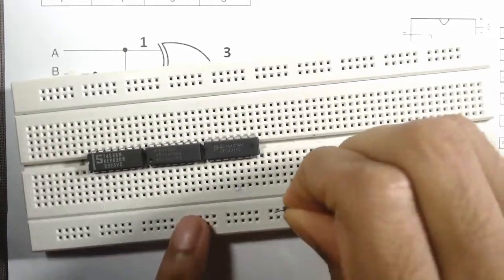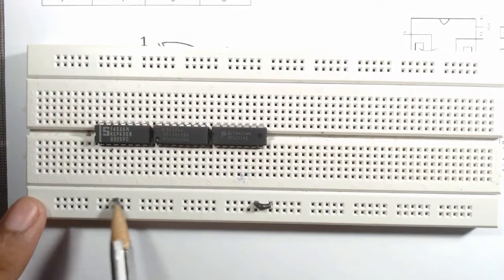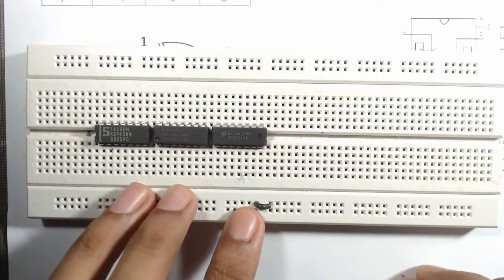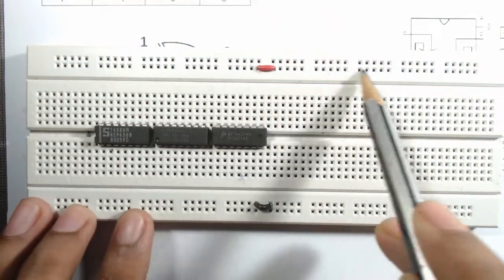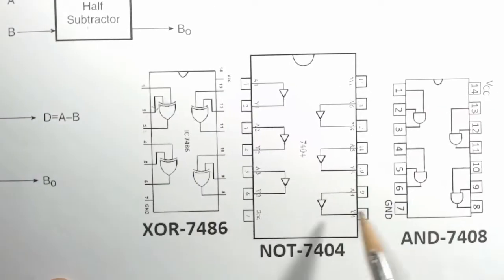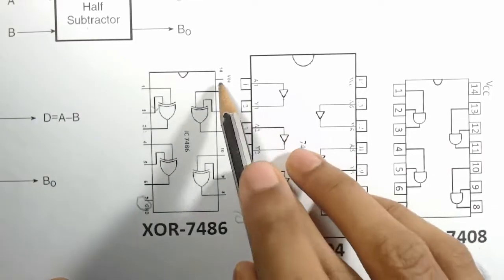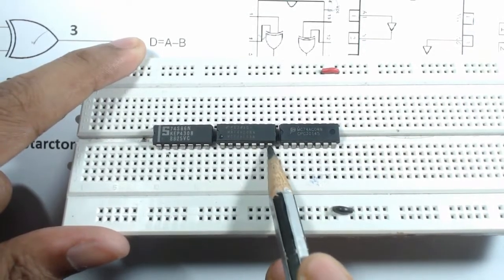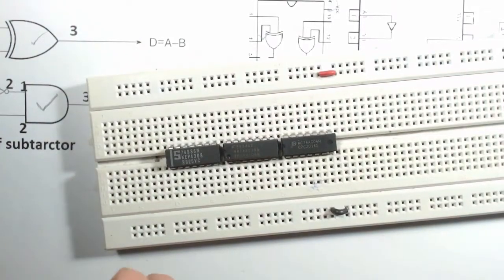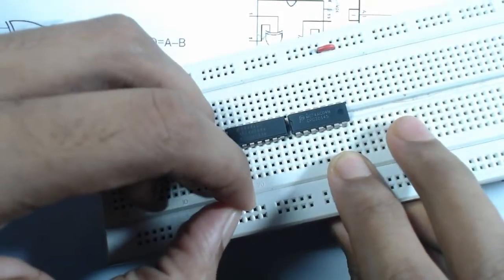Insert a small wire into the breadboard to use the entire black wire row as ground, and connect another small wire so the adjacent row can be used as VCC. From the IC diagrams, pin 7 is ground and pin 14 is VCC for all three ICs. We connect pin 7 of the XOR gate, AND gate, and NOT gate ICs all to the ground row.